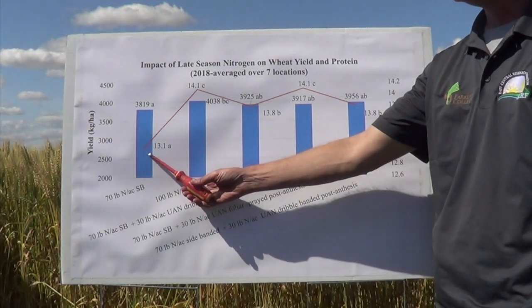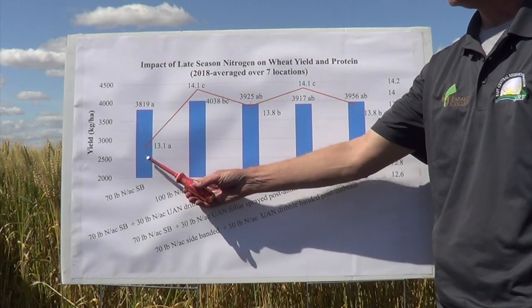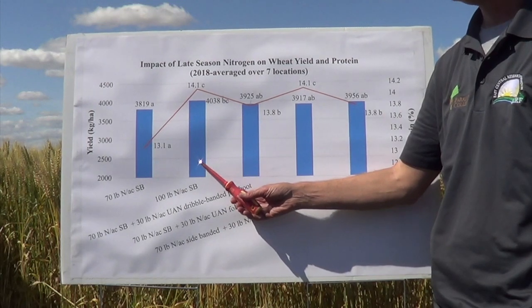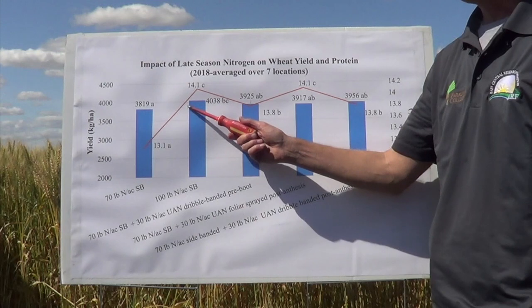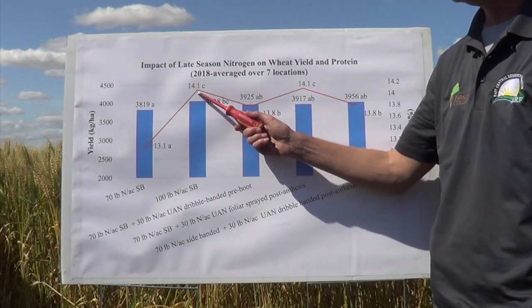The first bar here is 70 pounds of actual nitrogen that is sidebanded. The next bar over is 100 pounds of nitrogen that is sidebanded at seeding. That extra 30 pounds of nitrogen gave us a bit of a yield bump and a considerable protein boost as well.